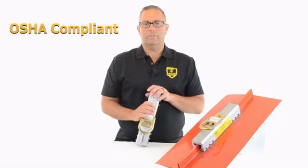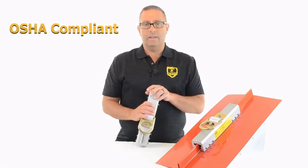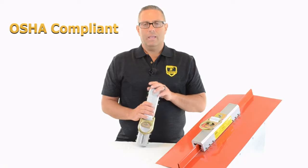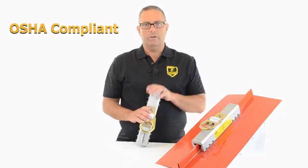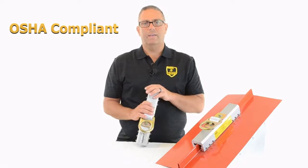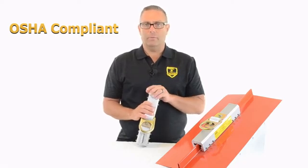Number eight is OSHA compliance. First, we want to avoid injuries; second, we want to avoid fines and trouble with OSHA. This device supports worker restraint, worker positioning, and fall arrest — all with just one device. It's very simple to stay compliant with something like this: it's universal fit, it's light, it fits almost everything, and you can use it for a variety of tasks while on the roof.